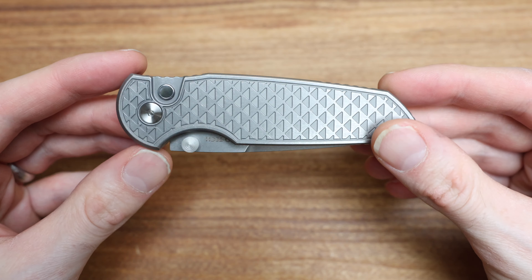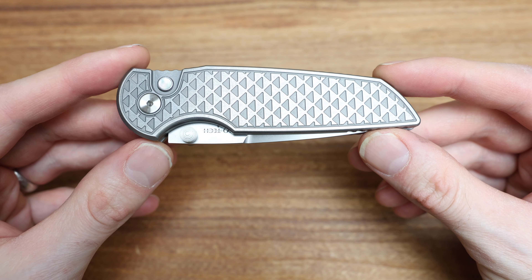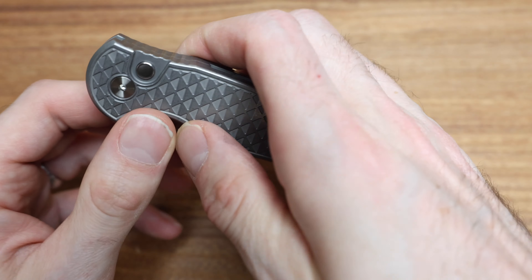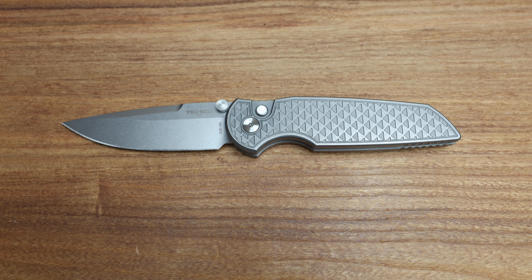I threw a short of it up on YouTube first thing this morning — a gorgeous, gorgeous knife and this is the one I wanted to talk about today. So let's get started on this. Very smooth, very smooth action. Heavy, heavy knife too. I was asked a few times for the weight — I should probably update that.